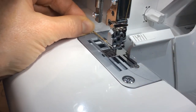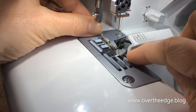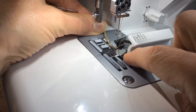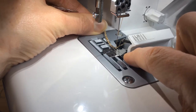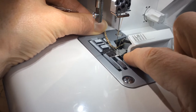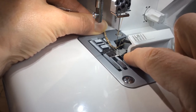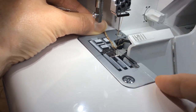You're going to start by raising your needle, placing your fishing line over the stitch pin or stitch finger that is located just to the right hand side of the needle. You want the fishing line to get caught in the chain that you're forming with the rolled hem but not get caught in the looper. Then you're going to carefully take a stitch or two to make sure that the fishing line is caught in the rolled hem.